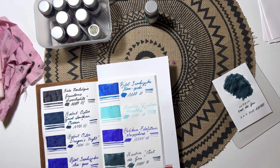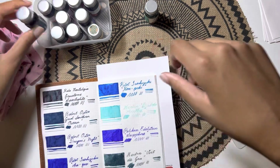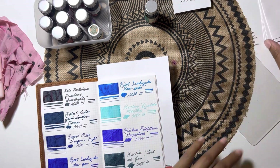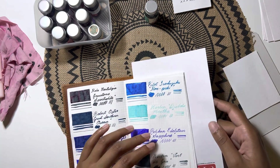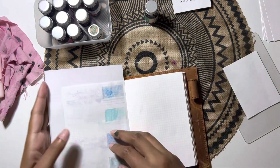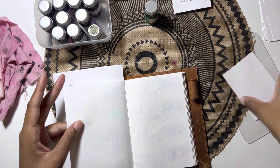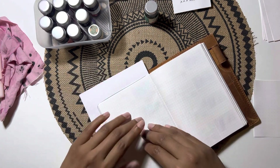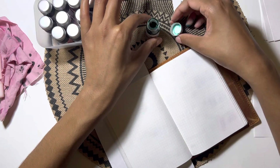I'm interested to see if it ends up being more of a dark color versus an unsaturated one when it's in a pen. On Tomoe River paper it seems more muted and desaturated, but on Rhodia paper it appeared a lot brighter.